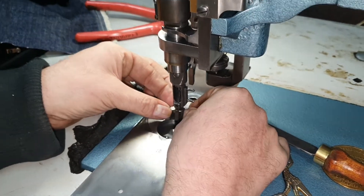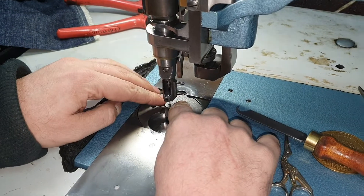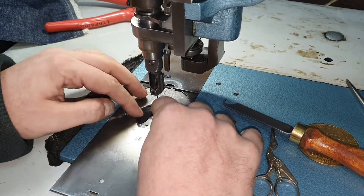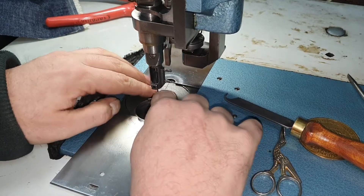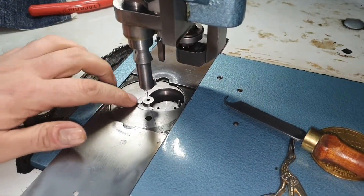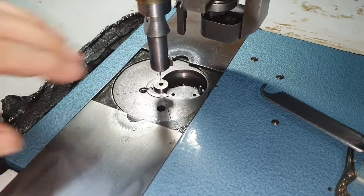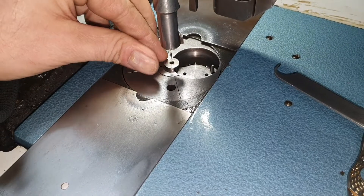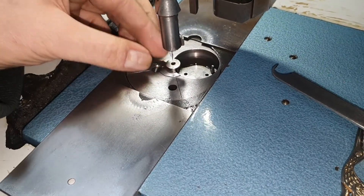So first we need to get the needle into the hole. Take the needle plate up before sliding it into the correct position. Do this slowly — there's no great rush. There we go, I can feel that going in. Now it might not be exactly flat as you can see, but once we tighten this screw up, that will push it down and hold it down.